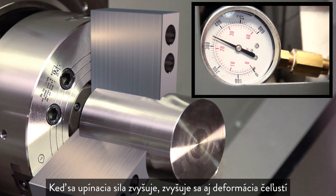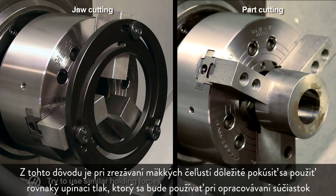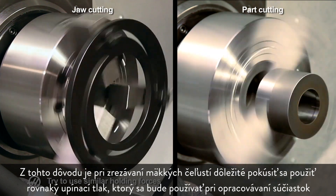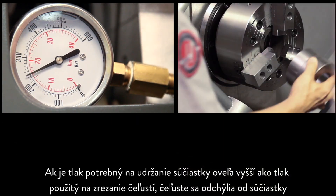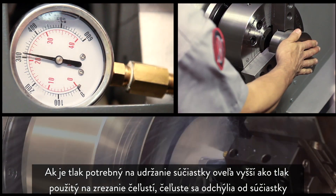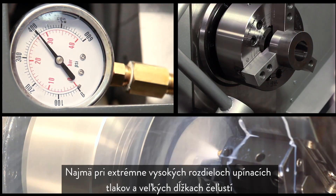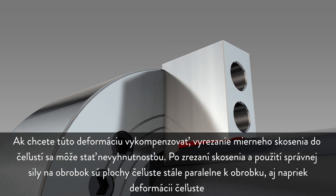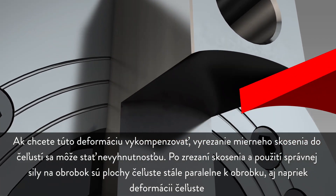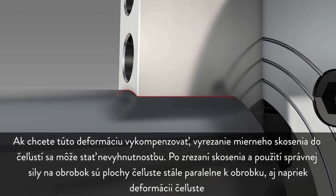When clamping force increases, so does the deformation of the jaws. For this reason, when cutting soft jaws, it is important to use the same holding pressure that will be used when machining production parts. When the pressure needed to hold the part is much higher than the pressure used to cut the jaws, the jaws will deflect away from the part — particularly at extreme differences in clamping pressure and at very long jaw lengths. To compensate for this deflection, cutting a slight taper in the jaws may become necessary. After the taper is cut and the correct force is applied, the jaw faces will still be parallel to the workpiece despite jaw deflection.